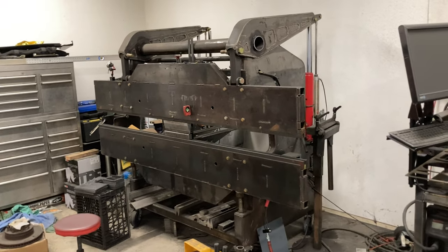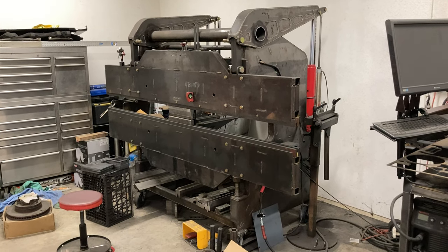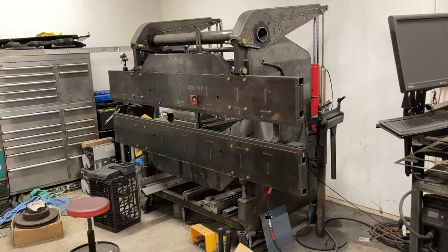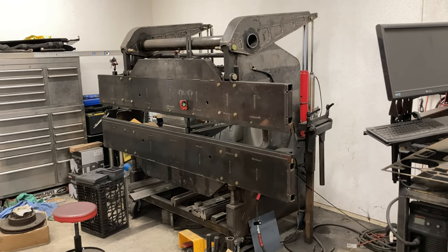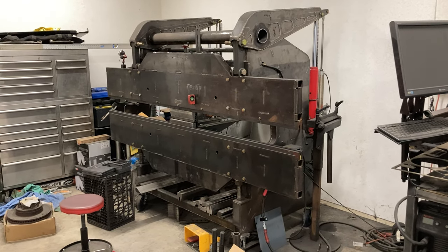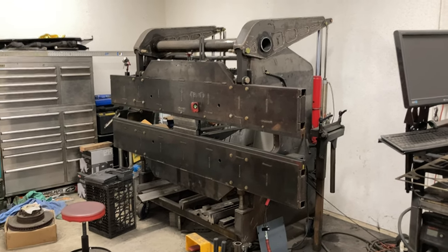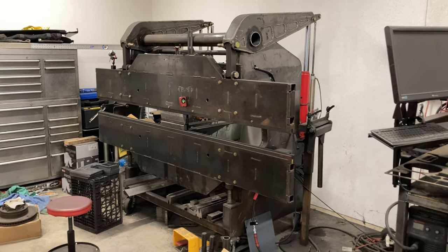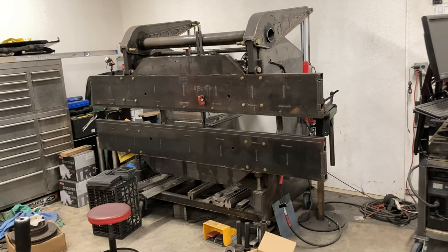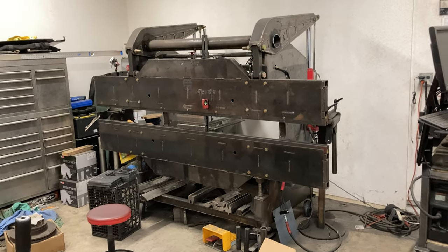The biggest downside, you probably saw during that bend, is it's pretty slow. Every once in a while I'll bend hundreds of parts and it's pretty slow and monotonous — that's the one big drawback of this thing. It's really good for one-off stuff because it's pretty fast to set up. But when you're just a small shop, you can't afford a $100,000 press brake. You do what you gotta do, and so far it's done the job just fine.